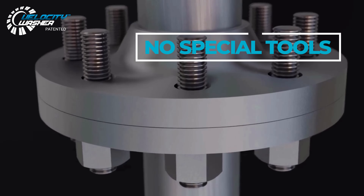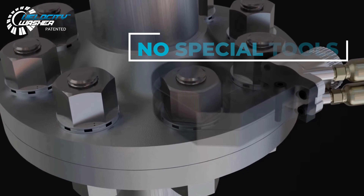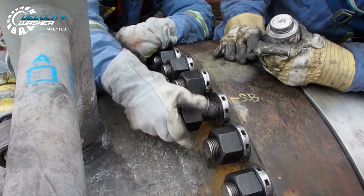Velocity Washer can be installed anywhere a hardened washer can be, with no special tools required. Ready to go straight out of the box, you'll need no costly engineering analysis or change of work procedures.